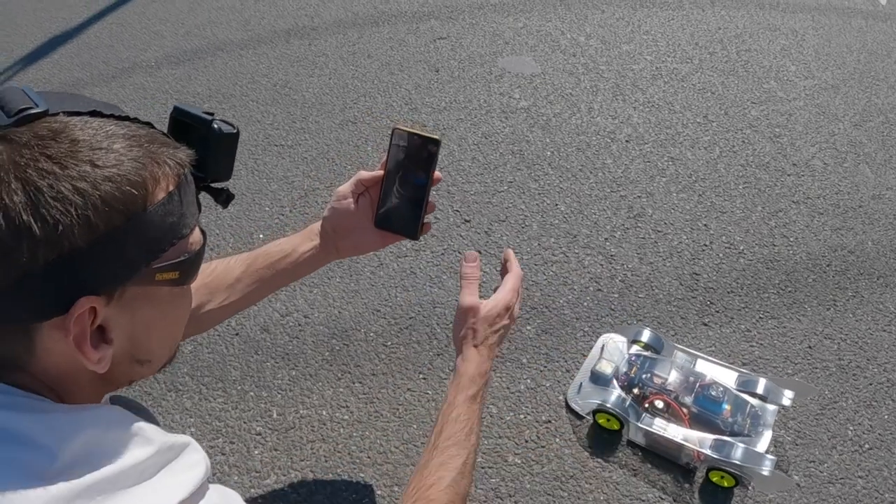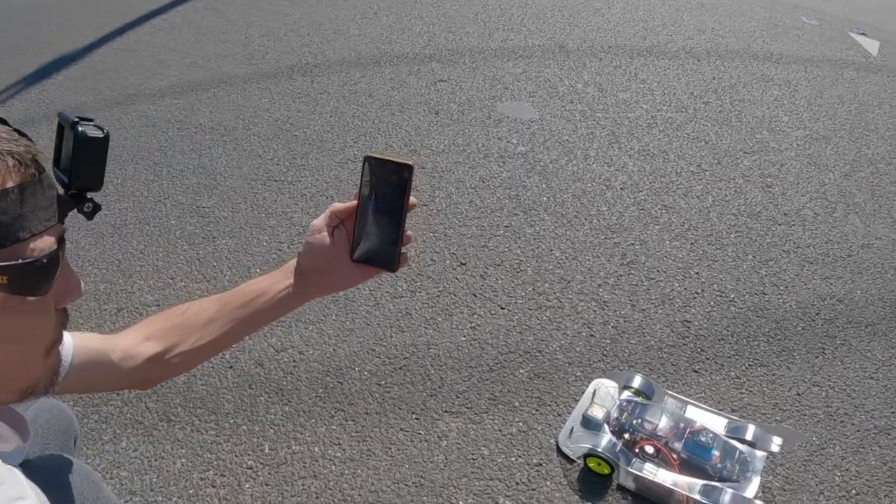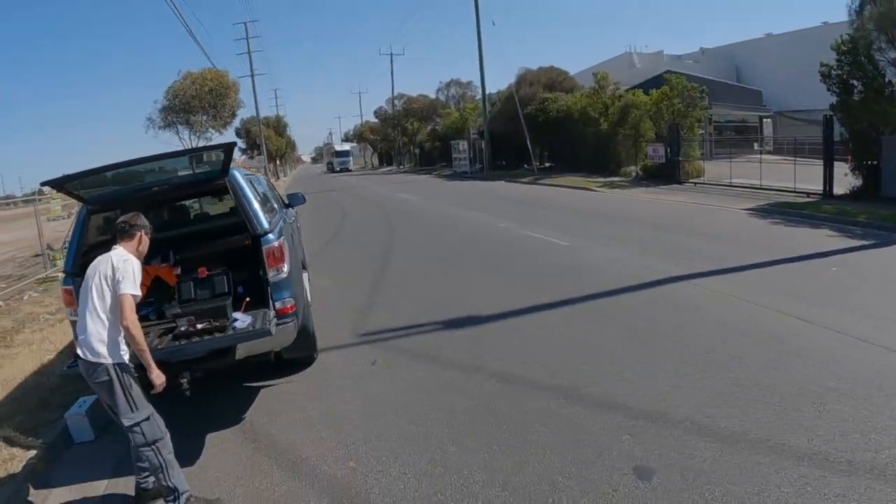Just making sure it's working — yep, that's all working. It's been reset, so we're back on zero. All right, let's see how we go. Wait for this truck to pass.